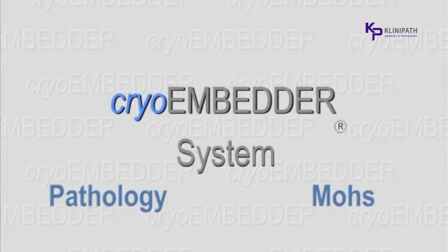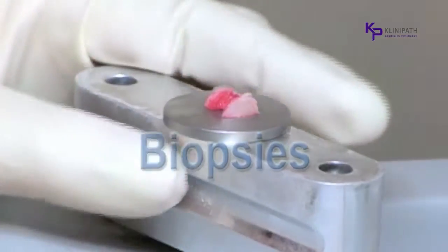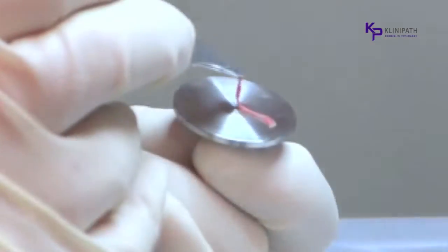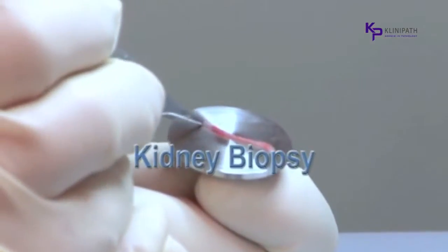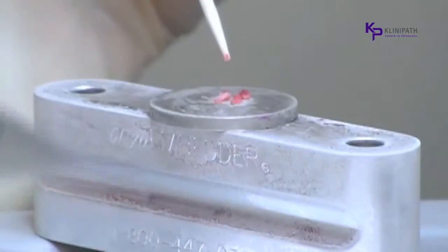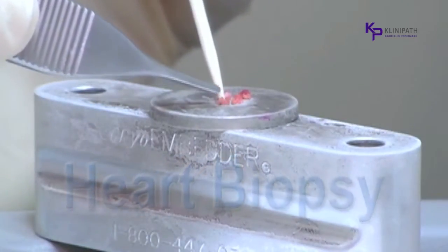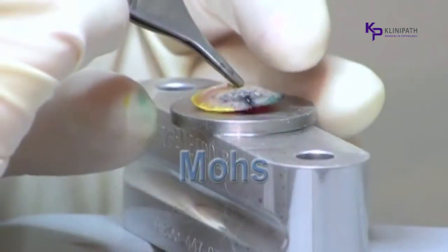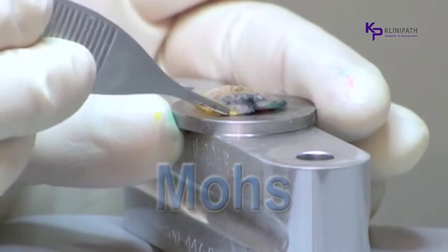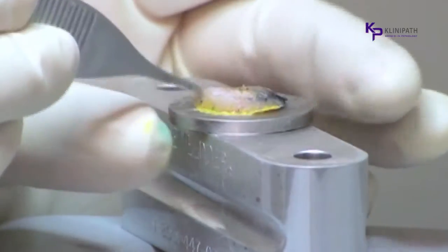This instructional video will be demonstrating the speed and accuracy of processing frozen tissue with the cryoembedder. The first part will be using a variety of tissue samples processed routinely in clinical pathology labs. Part 2 demonstrates its use when processing frozen sections on skin cancer removed during MOHS surgery. Part 1 is shown in actual time, and Part 2 is demonstrated slower for teaching purposes.